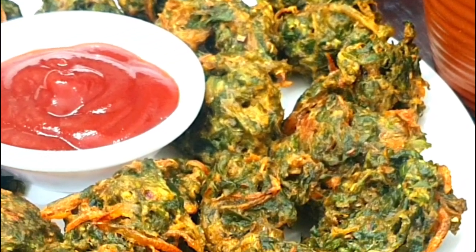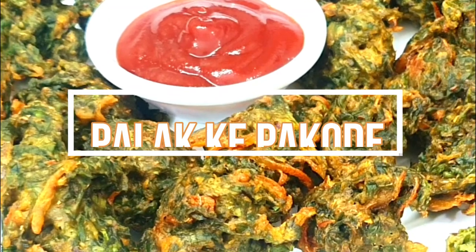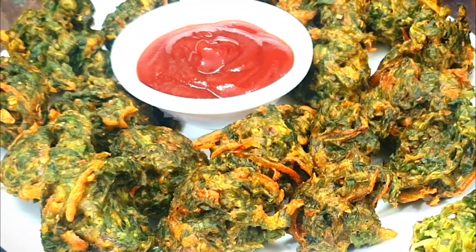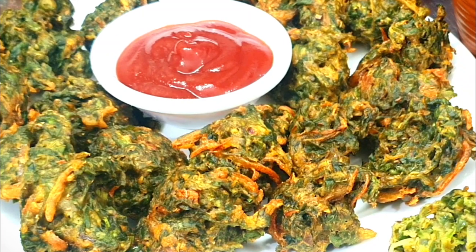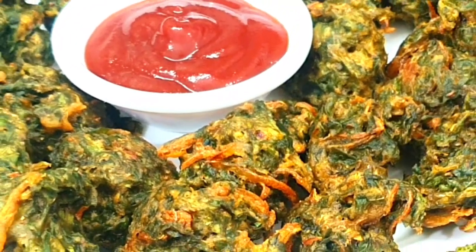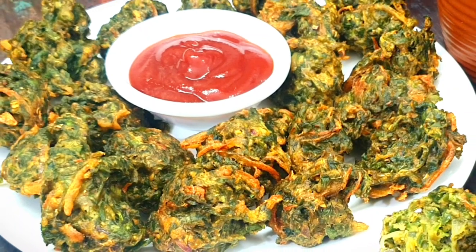Hi friends, welcome back to Shana's Kitchen. Today I am going to share with you the recipe of Palak-ke-Pakoday. It is winter season and you want to eat it with tea, so try this healthy Palak-ke-Pakoday recipe and enjoy it with your friends and family. So let's see the recipe.